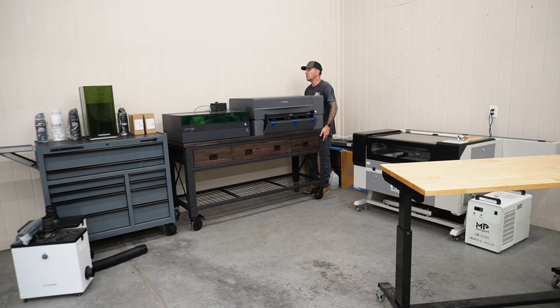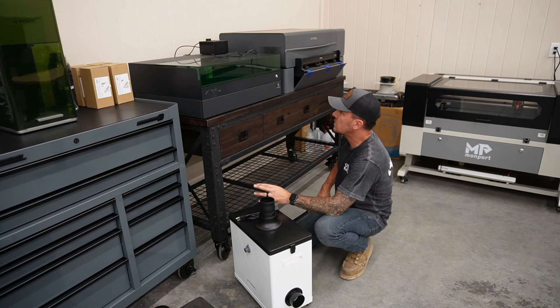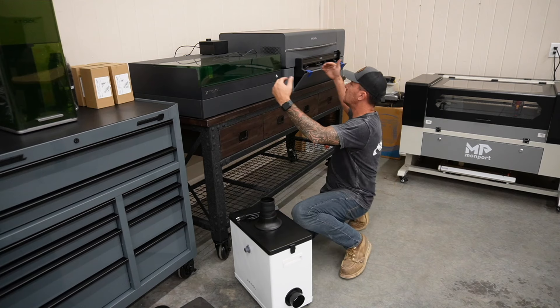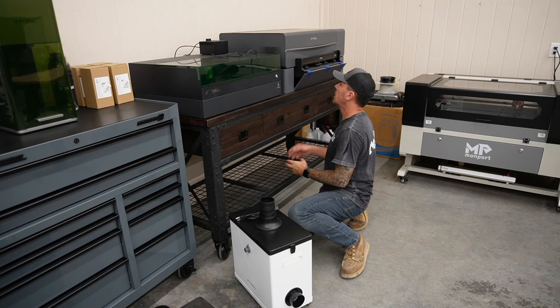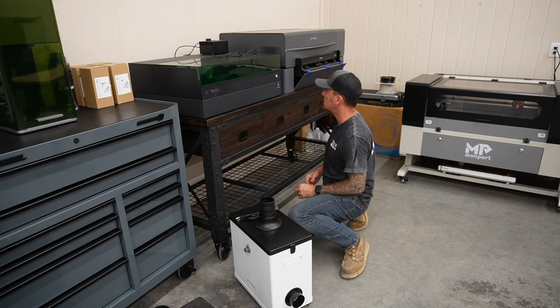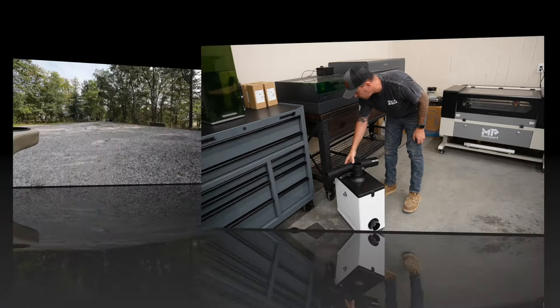This thing is wobbly as hell. The air purifier — I'd like to eventually set it up where I have a T fitting and both of these go into one air purifier until I get my ventilation set up. Then if I'm using one or the other, I can use this one. We'll have to figure that part out.